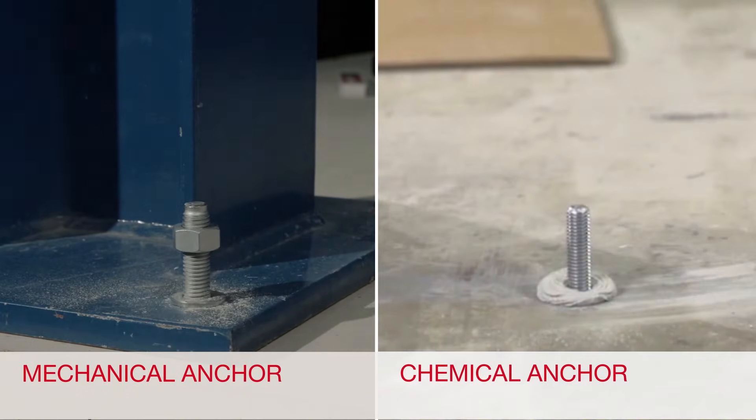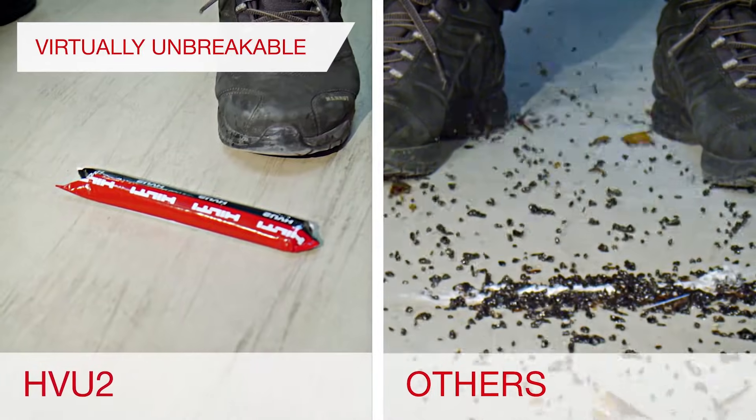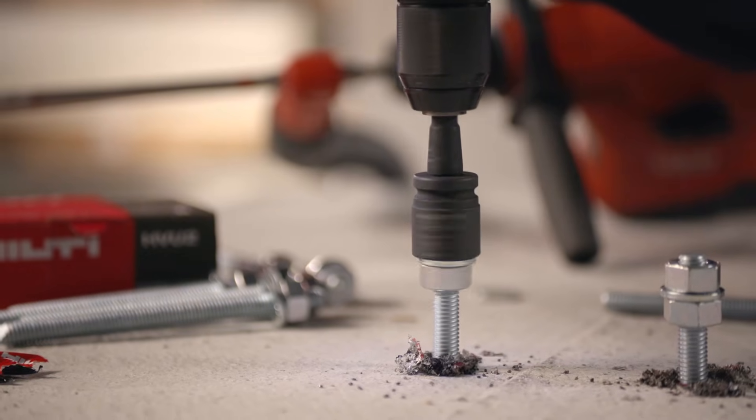With its unique design as a foil capsule, the HVU2 is virtually unbreakable and allows for easier handling and transportation.